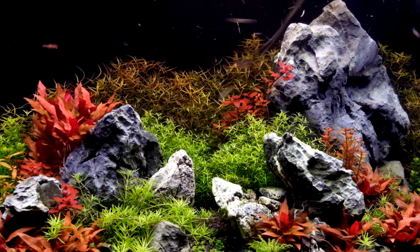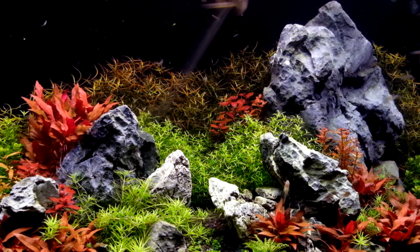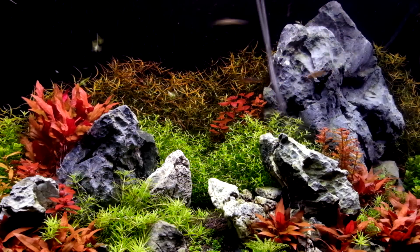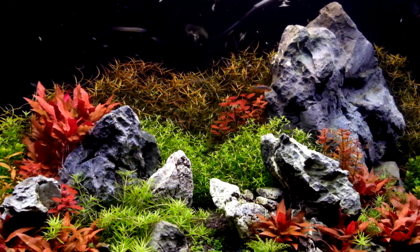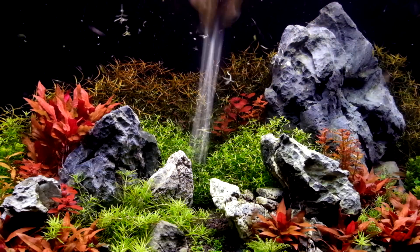Also because the tips are allowed to remain on the bush for a longer period of time, you can finally see some colour on the Ludwigia bush. In the previous weeks, because I was rushing to shape the bush aggressively, the tips were not allowed time to colour up and the colour was very pale.